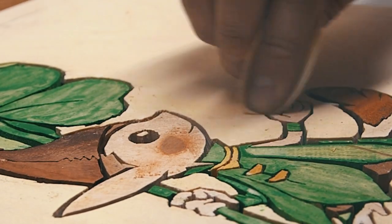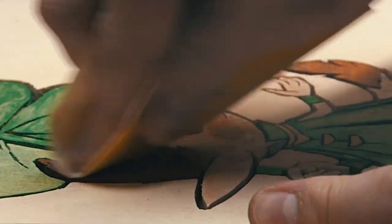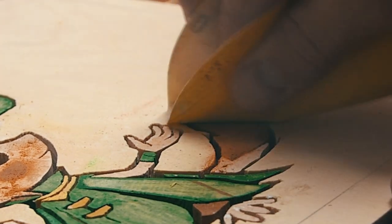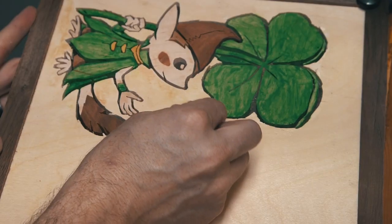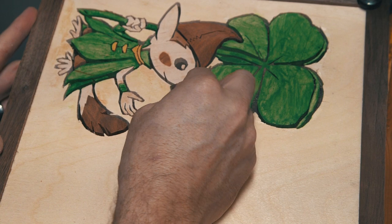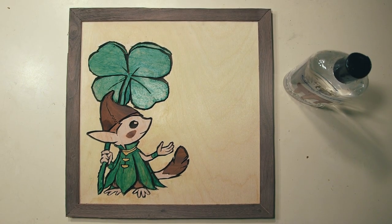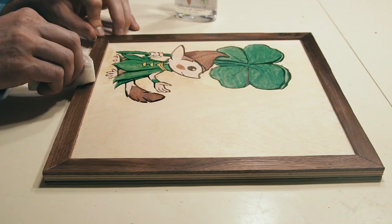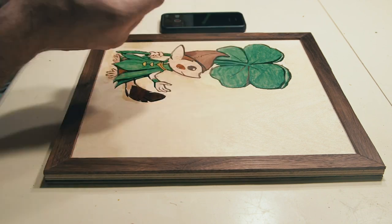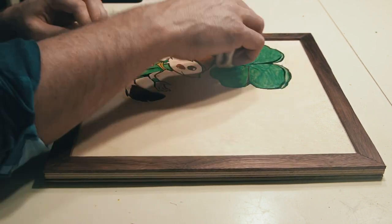I took some fine grit sandpaper and went over all the pieces to smooth everything out, as well as to get rid of extra glue or paper I couldn't get off earlier. I also took a razor blade to clean up some more of the spray adhesive still on the wood — again, don't do what I did. Then I added some oil to the hardwoods. And after that, my first attempt at scroll saw art was done.